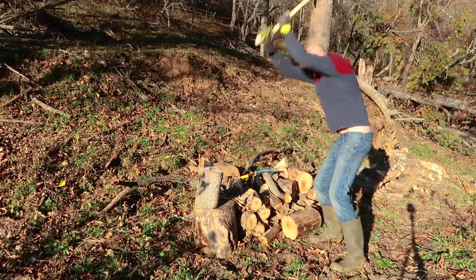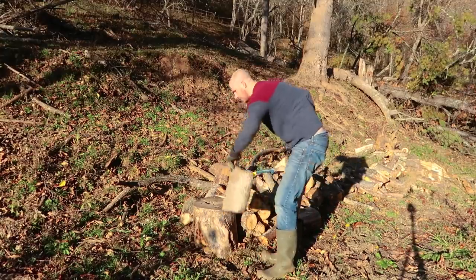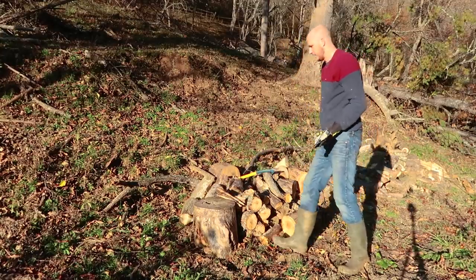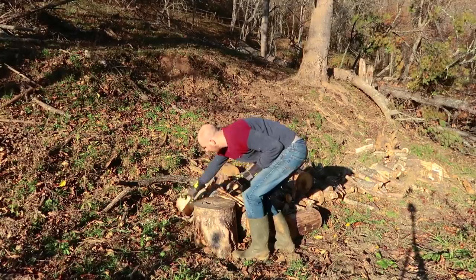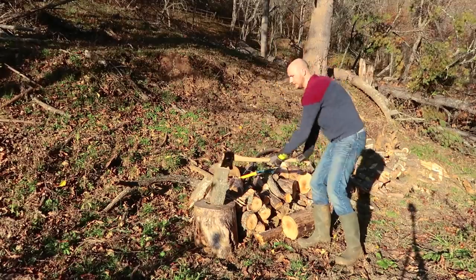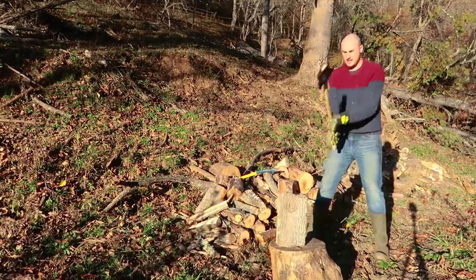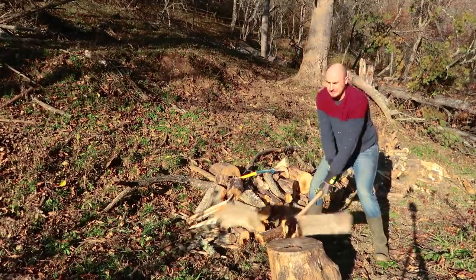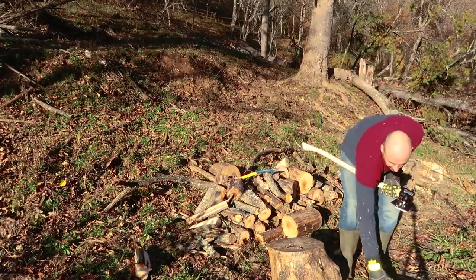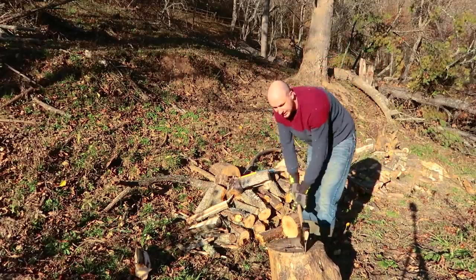Here goes nothing. Wow, beautiful! Super easy. This is oak — not the most dense wood. Nice, I don't even have to swing that hard. One more time. Beautiful — maybe a little harder so it does the job. Wow, do you see how it flies in different directions? It's not very sharp, you see it does not get stuck.